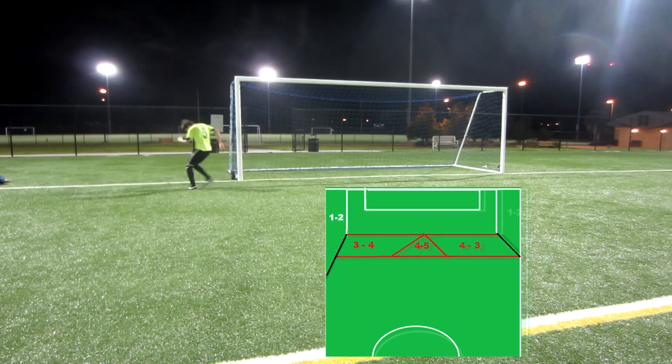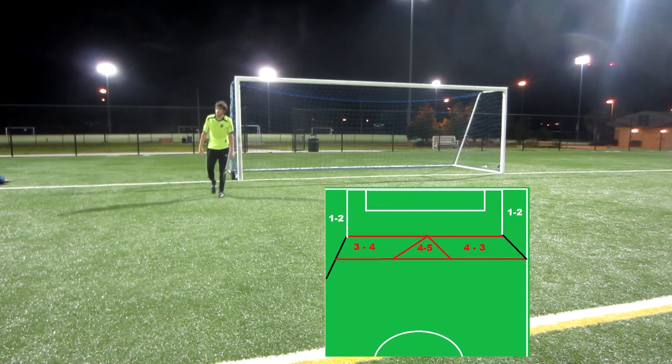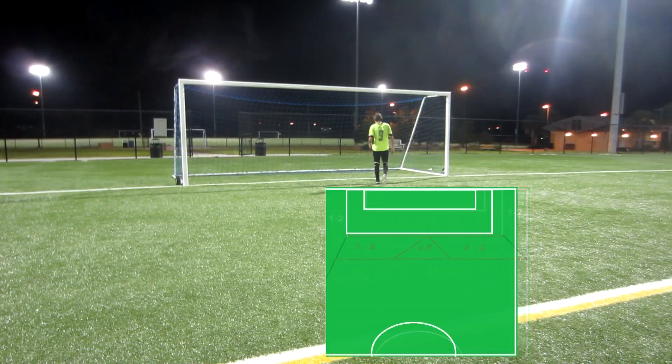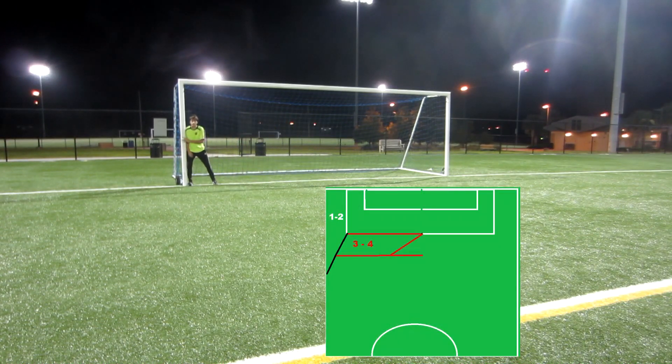Whenever I'm going to set up my wall, I go straight to my far post, because it's going to be the hardest shot for the striker to make. I make sure I'm putting my wall to block off that upper 90 sweet spot. I try to put the tallest player in front of the actual upper 90 spot because I do not want the striker to even have an eye on it.